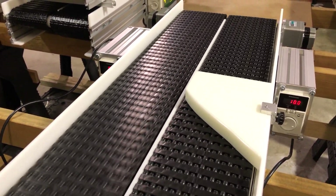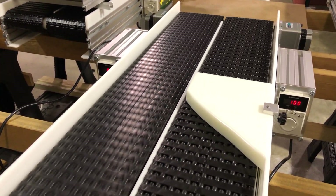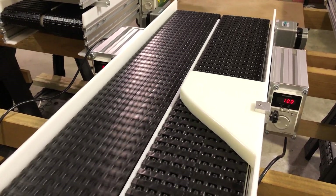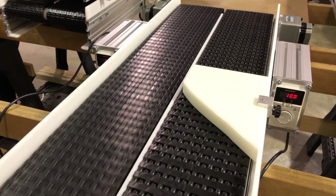If you're doing automation and you need to load equipment, or count, or even in distribution where you want to count, you need to get things separated from each other so you can count them accurately. If they're bunched together you're going to get the wrong counts — so separation.